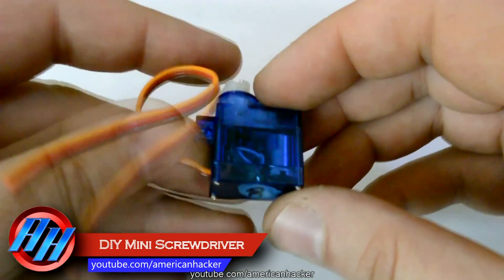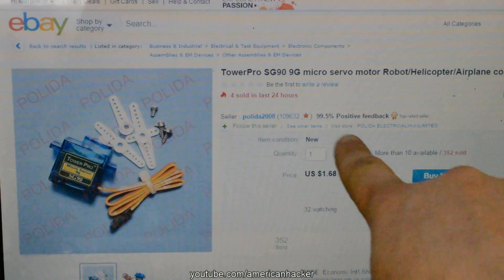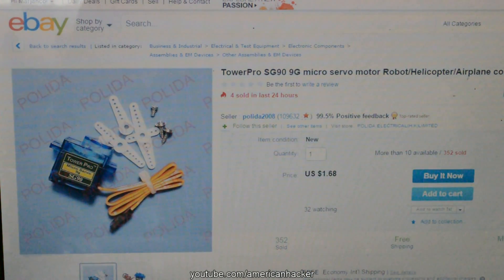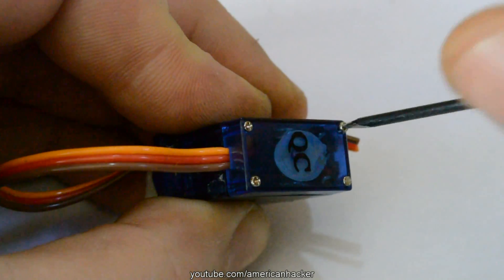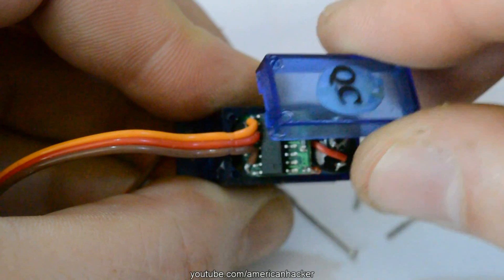For this project you will need this type of servo motor SG-9. Mine I got from eBay for under 2 bucks, I will put a link below. Now let's open this servo by unscrewing these 4 micro screws and removing the bottom lid.